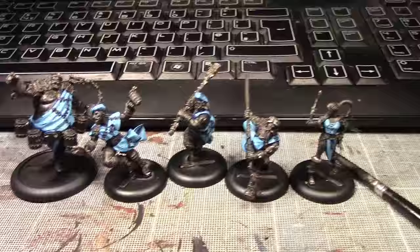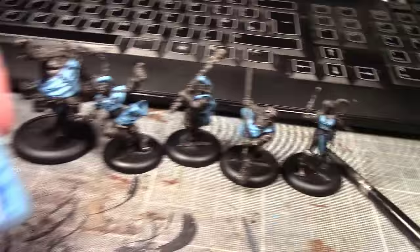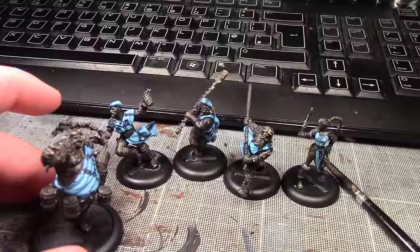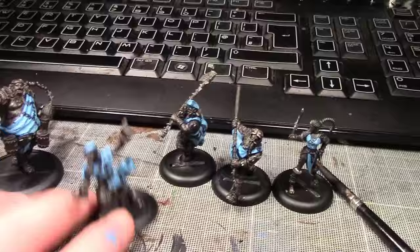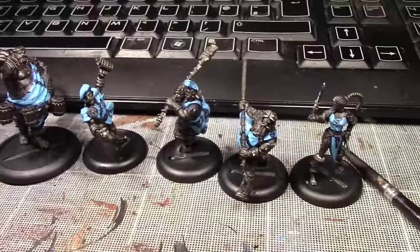Back after about — well, that's a lie — about half an hour. I've done the next layer, the Lothurn Blue, and as you can see it's a much, much brighter blue, which will once again need to be toned down with the Azurman Blue wash. I'm really, really happy with the blues on these. It's looking really cool. We'll come back once the wash is dry and probably do one final highlight with Lothurn Blue to pick out little bits.